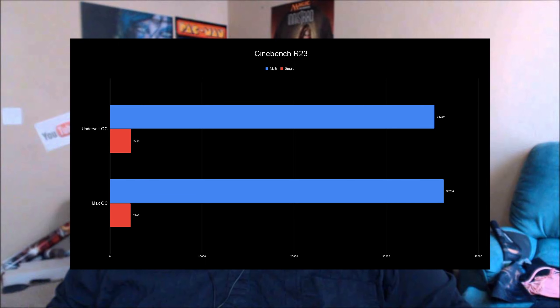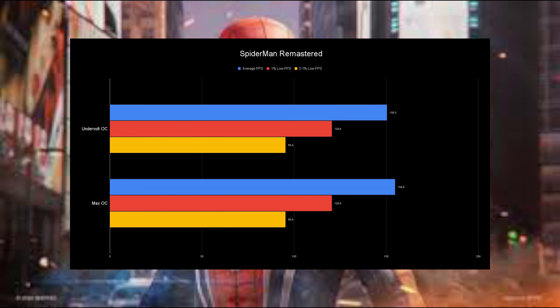In Cinebench, single-core performance is basically the same between the two configurations. The max OC slightly loses single-core because stock will boost up to about 5.8 GHz on one or two cores under lower loads, while the max OC runs all cores at 5.7 GHz. Multi-core, though, the max OC wins — running 5.7 versus 5.5. Keep in mind this is with hyper-threading off, so it's not the highest possible Cinebench score on the 1300K. The max OC gets about a 2.8% multi-core boost.